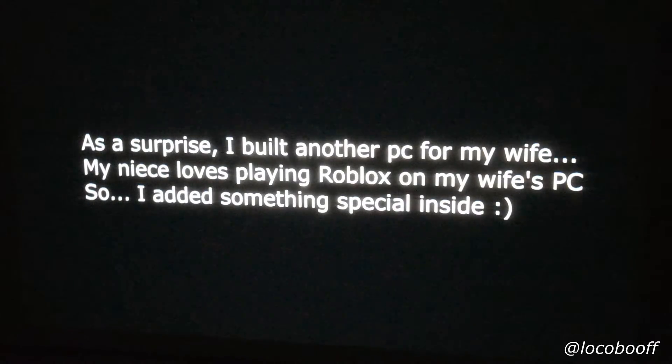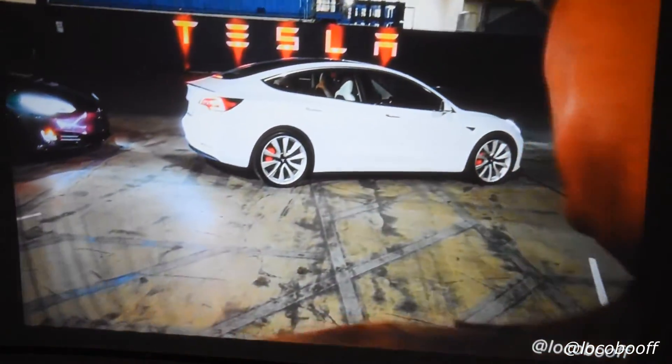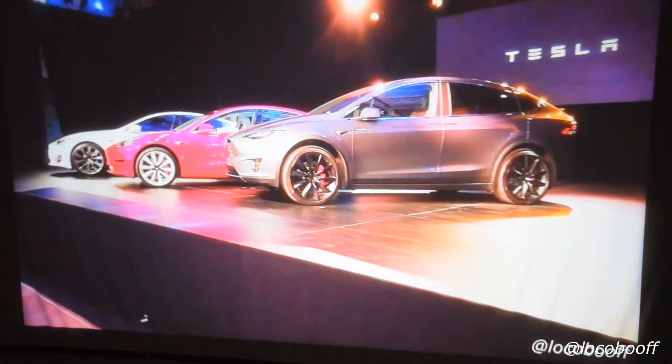Let's go to a different video — this one is from when I was at the Model Y unveiling. Look at that, it is super, super clear. The only way you can tell this is a projector is if you look towards the bottom corners of the screen and see the little ripples because I just kind of threw it on the wall quickly without straightening it out. But as you can see, it is magnificent.